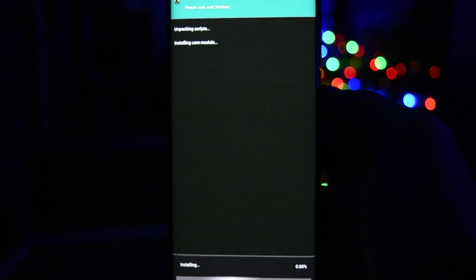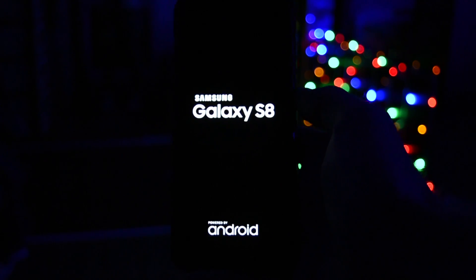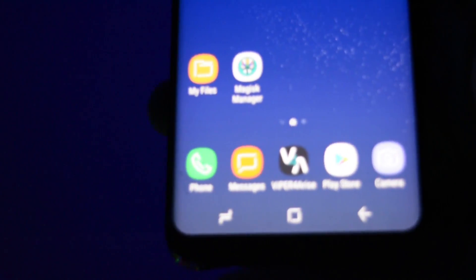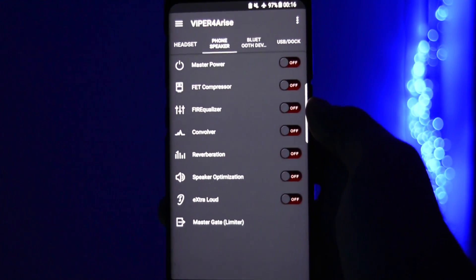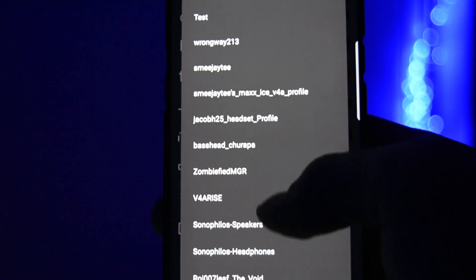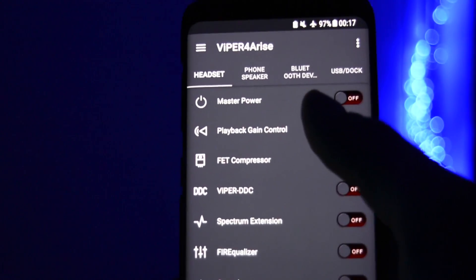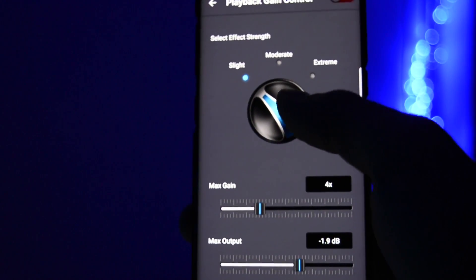Click install and wait until it's finished, then reboot your device. After you boot up, you'll see that the Viper for Arise app has been installed. Grab a pair of headphones and start tweaking the settings you like. Test them, disable and enable options, play with them, and leave on the ones that you like best.